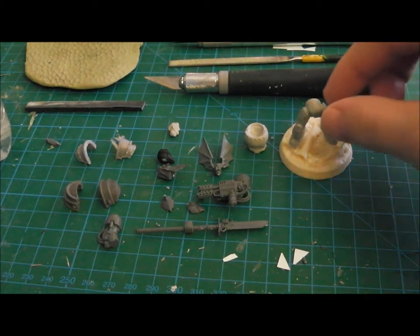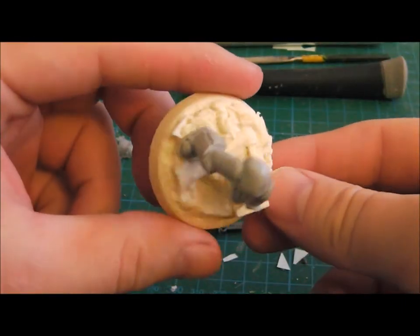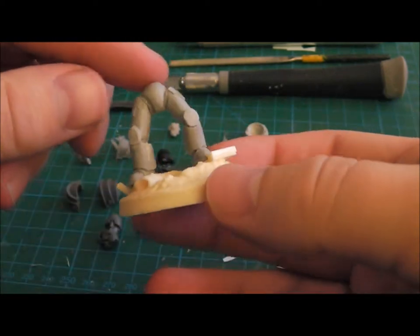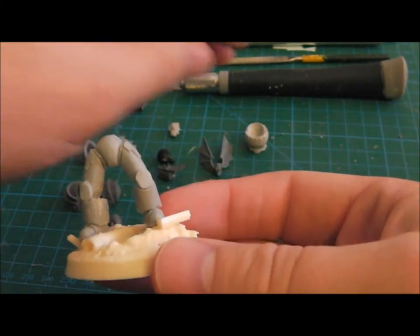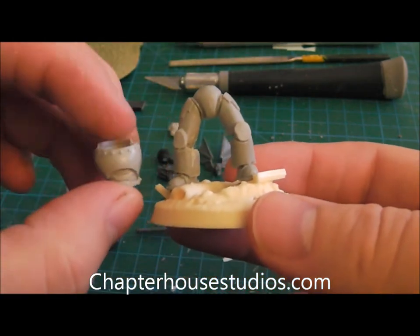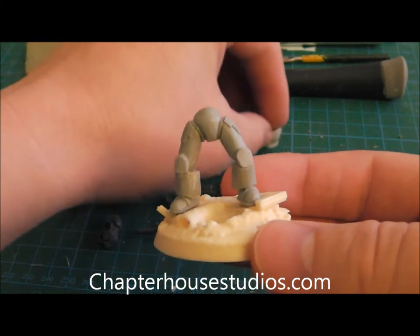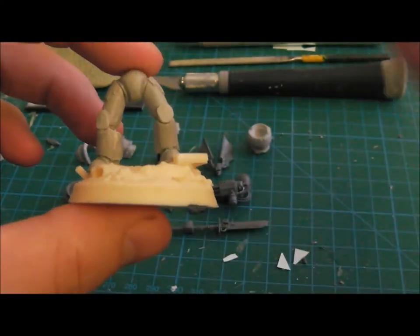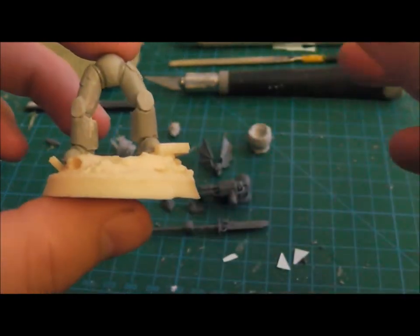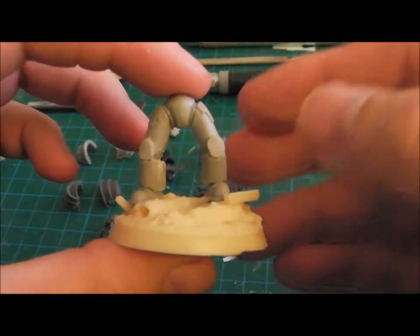First off, I'm going to start with a base sculpted by Temple Crusades 01, and the legs are from Chapter House - same as the body. They've recently released a true scale Praetorians kit, and I thought that would be the perfect base for what I want to do, so I'm going to green stuff up around the legs and get everything sorted there.